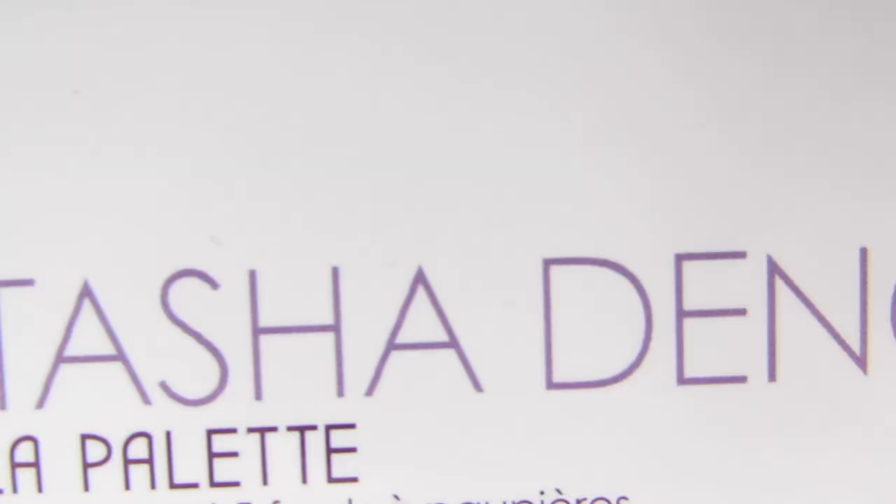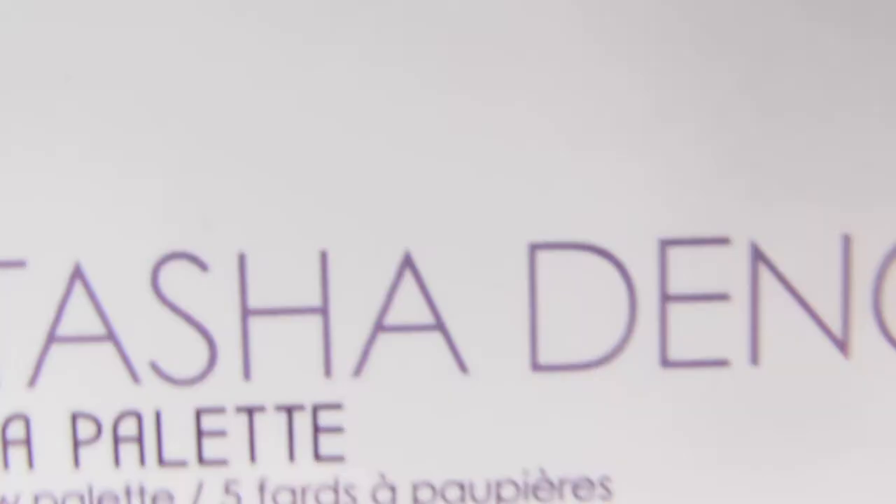If you want to see me swatch the 5-Pan Lila palette by Natasha Denona, then stick around. Hi there, and yes, we are going to swatch the Natasha Denona Lila palette. It is a mini palette, essentially a mini version of the Lila palette from this same brand.